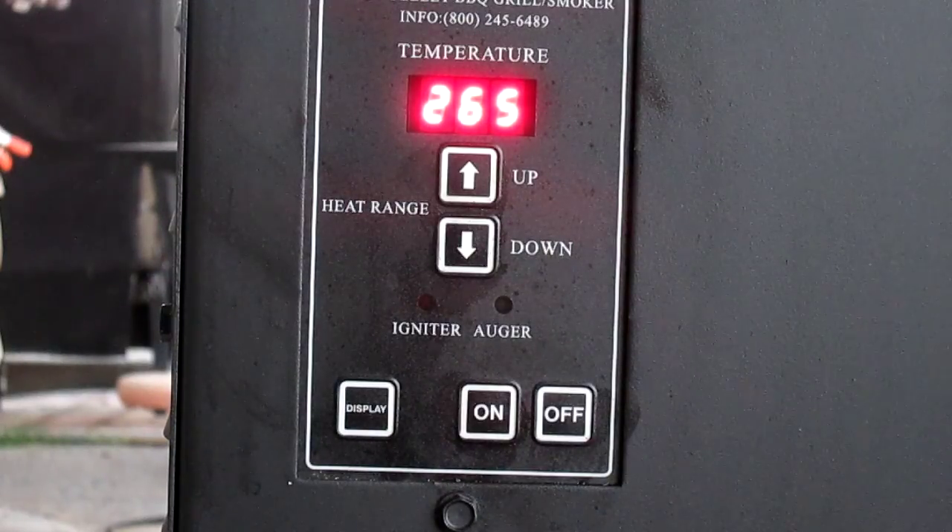I'm having some questions about the controller on the Englander 100, so I want to do a little video on it to show how it works. It's a PID-type controller. There's no LHT and HHT settings, so it does it automatically for you. It's got a simple up and down control and an on and off.